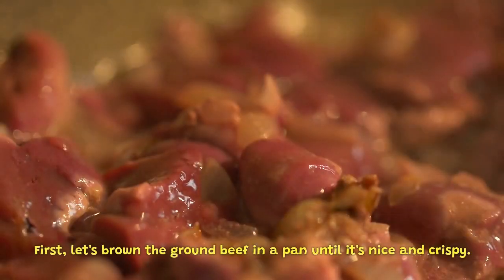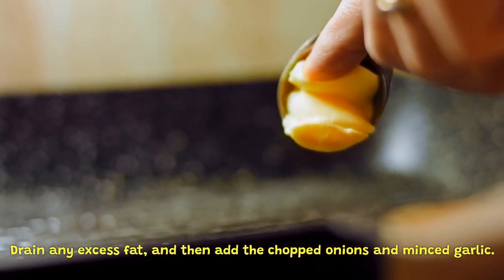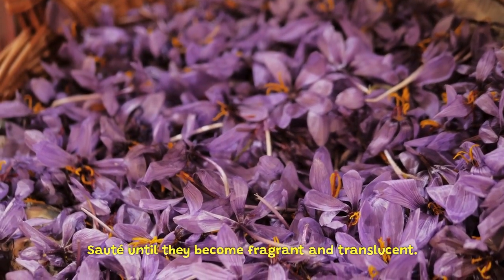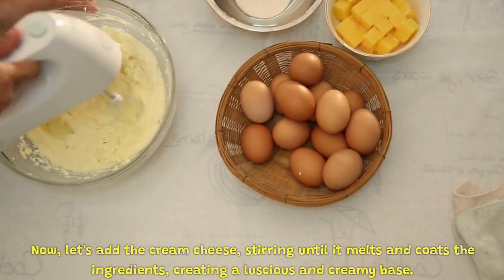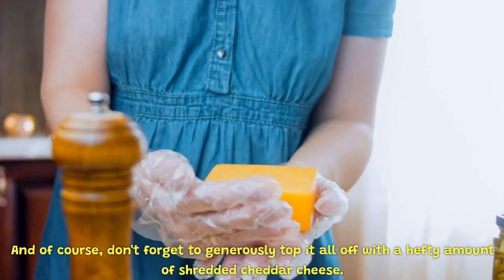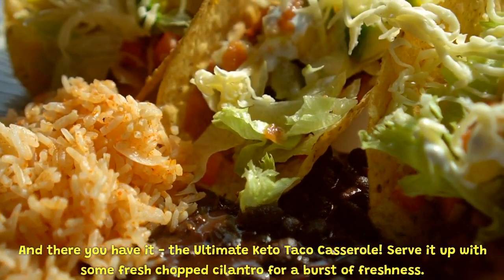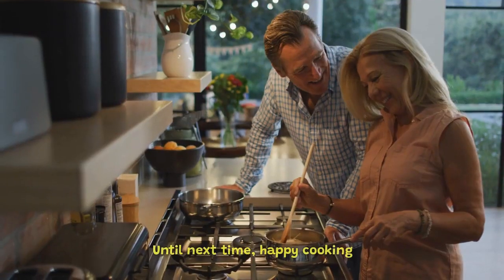First, let's brown the ground beef in a pan until it's nice and crispy. Drain any excess fat, and then add the chopped onions and minced garlic. Sauté until they become fragrant and translucent. Now incorporate the diced bell peppers and continue cooking until they soften. Next, it's time to add the taco seasoning, sprinkling it over the mixture. Give it all a good stir to evenly distribute the flavors. Now let's add the cream cheese, stirring until it melts and coats the ingredients, creating a rich coating.